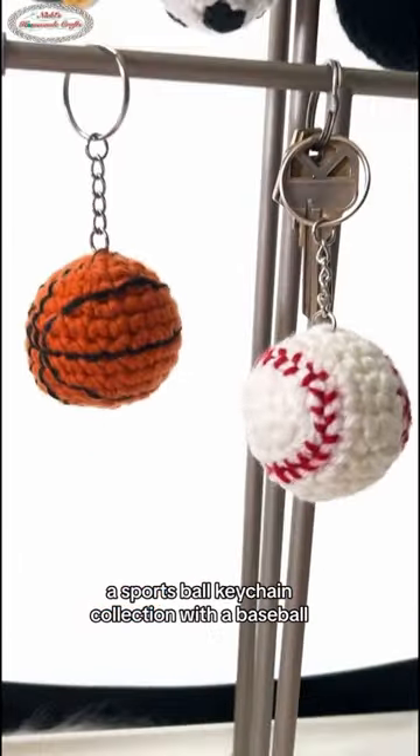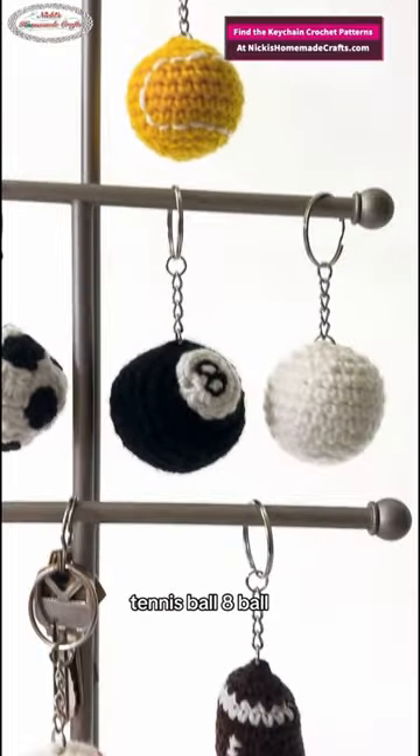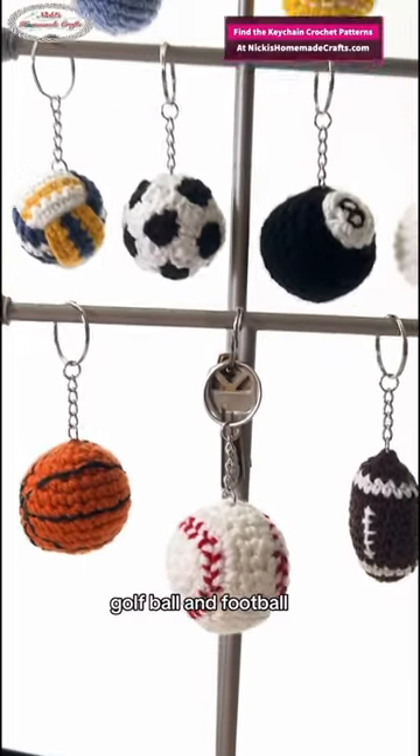A sports ball keychain collection with a baseball, basketball, volleyball, soccer ball, bowling ball, tennis ball, eight ball, golf ball, and football.